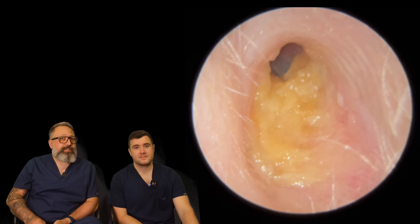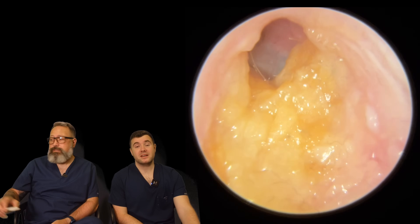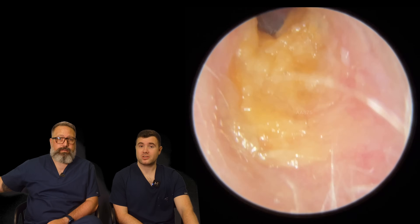Hi everybody. My name is Rhys Barber, I'm one of the audiologists here at Audiology Associates. And my name is Taylor Greene and I'm the other audiologist here.